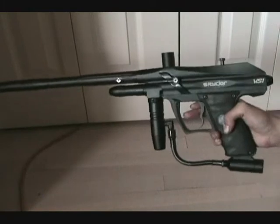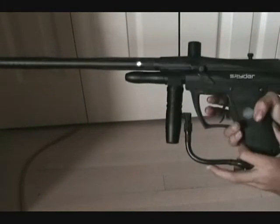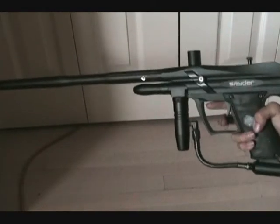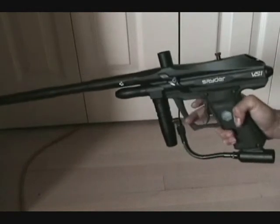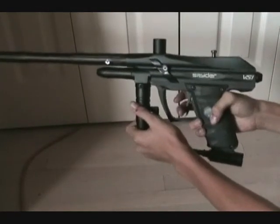It can shoot about 20 balls per second. I can get my fingers going to about 11 to 15 — it's not very good — but the feel is very nice. This is just the stock trigger, but if you upgrade to a rocking trigger you can shoot like 30 balls per second.